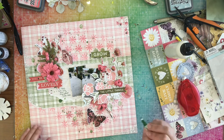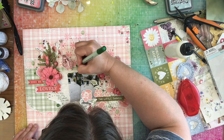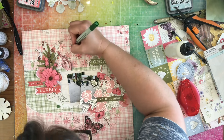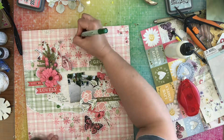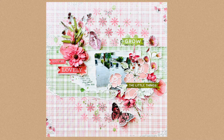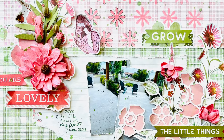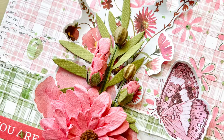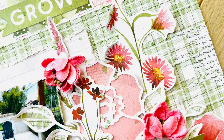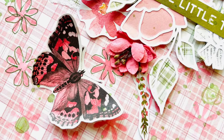Don't forget to check the link in the description if you are interested in the kit. That's pretty much my layout today, so thank you so much for watching. I will have some close-ups here for you to look at. If you like this video, please give it a thumbs up and subscribe. Until next time!